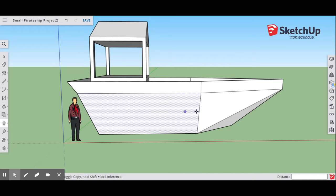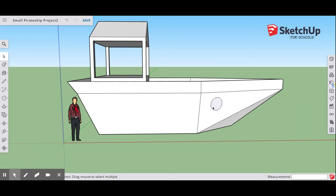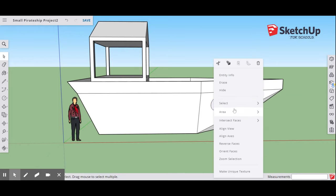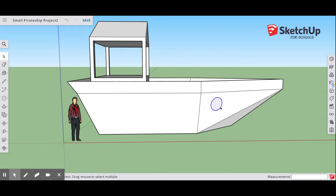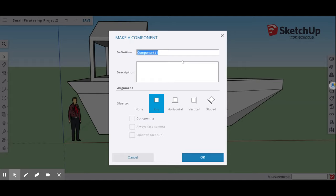Next we're going to make some components — the first time we've done this. Go to your shapes, where it says rectangles, and select the circle shape. Start on the face and draw a circle that is 12 inches. Then with your select tool, select that shape, double-left-click on it, and choose Make Component. Name this component 'porthole' and press OK.